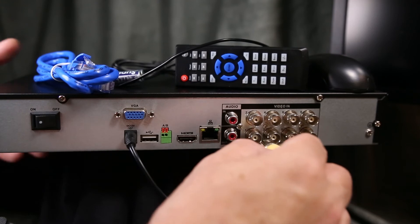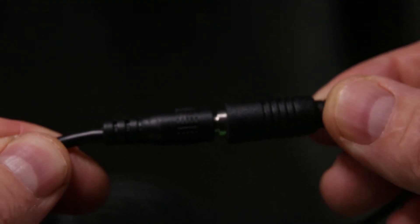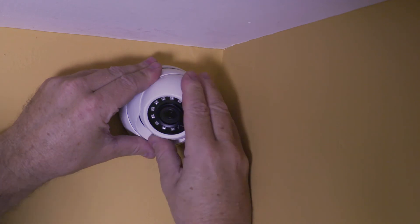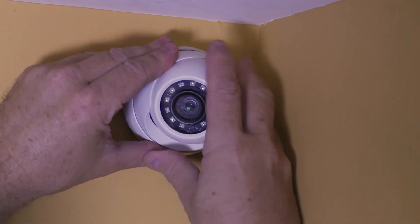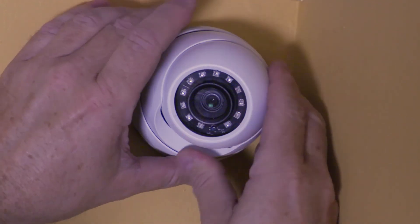Connect the BNC to the DVR and the power connector to the included power supply. Adjust the angle of the camera so that the blue-green sensor is pointed down. This will ensure the image from the camera will be the correct orientation.